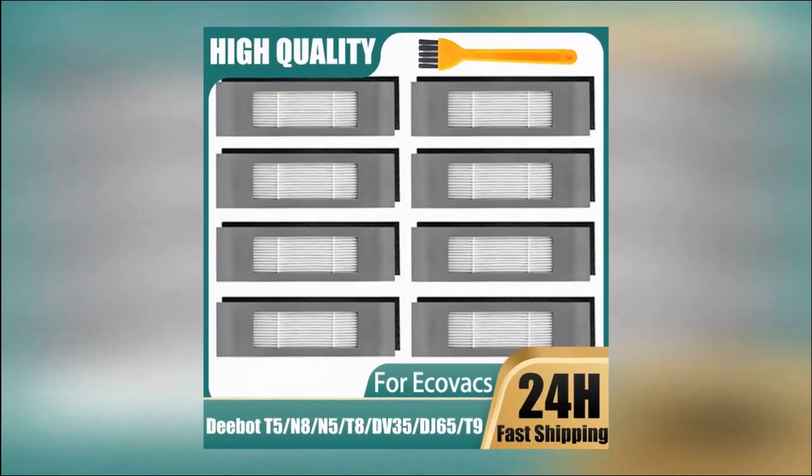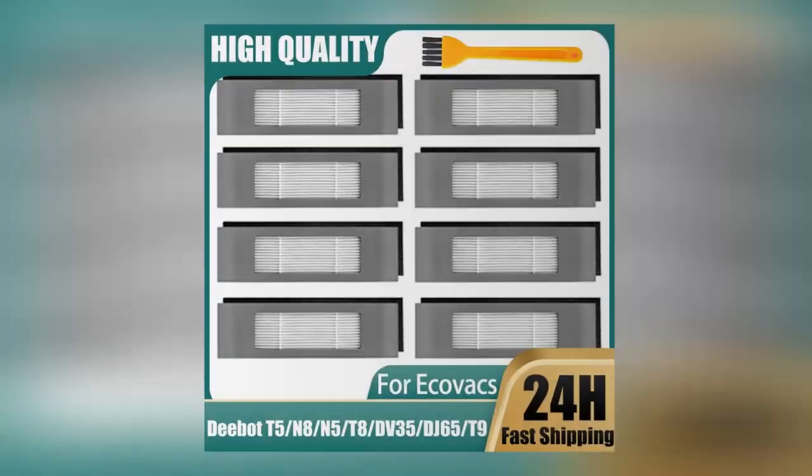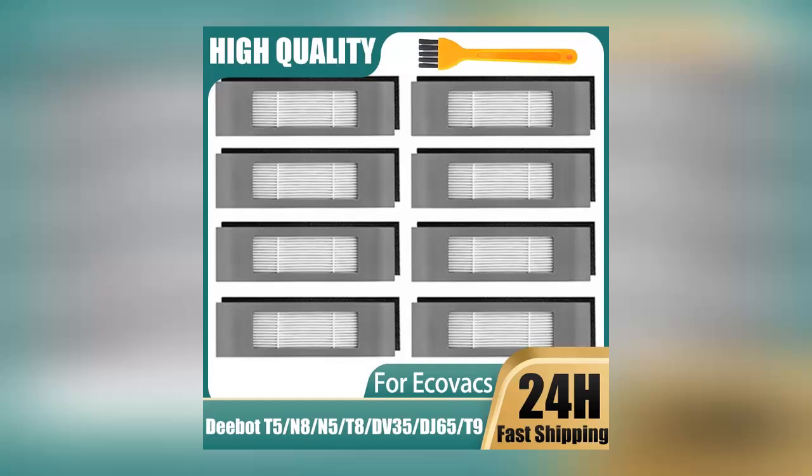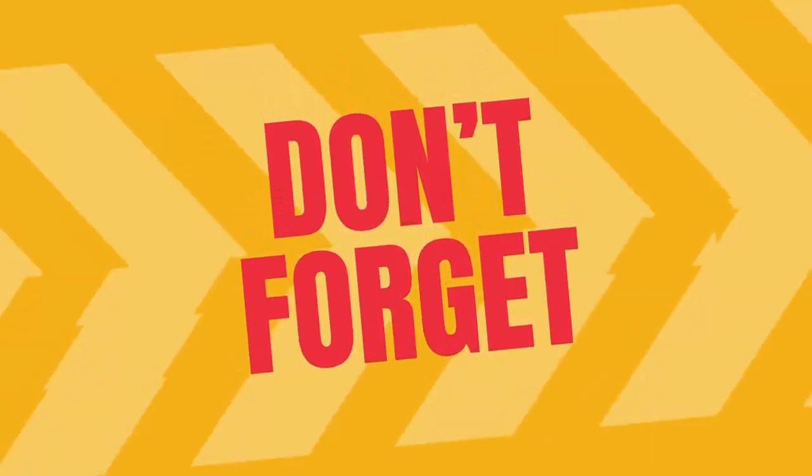Hey guys, this time I have got something really exciting for you — do not go anywhere. In this video we are going to talk about something that will definitely catch your attention. This product really got me interested and I am sure you are going to love it.